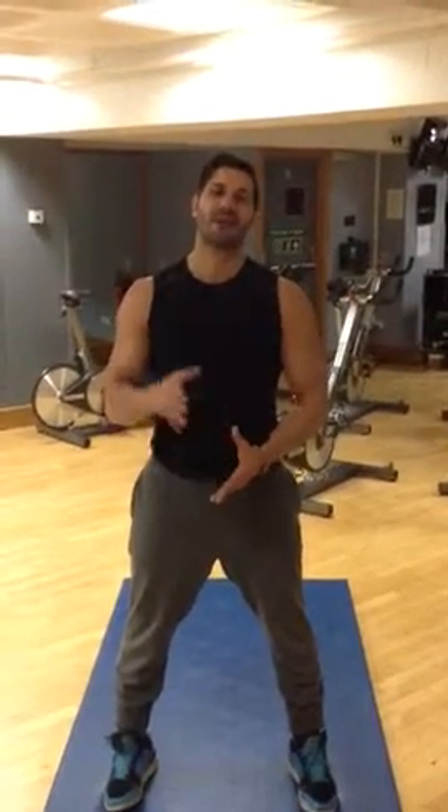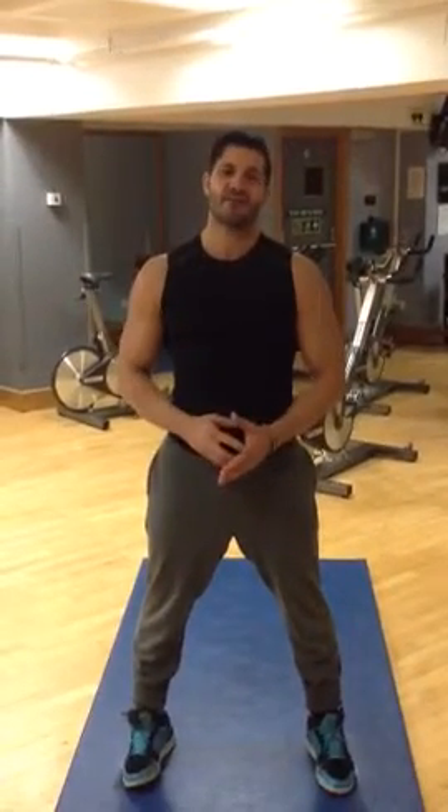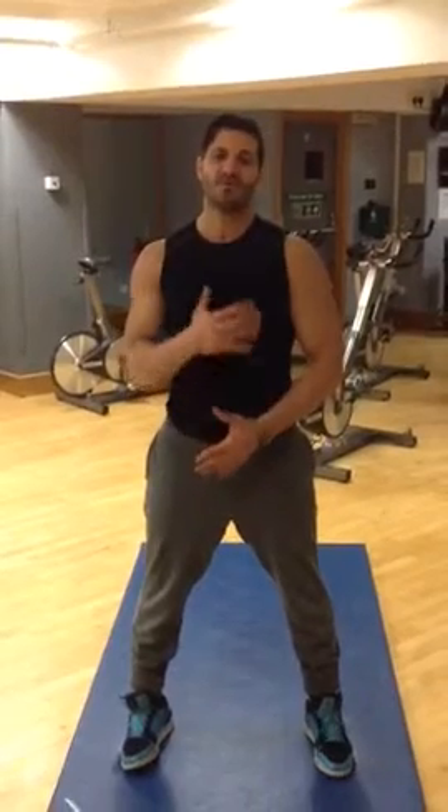Hello guys, what's up — Lorenz here. Today I'm going to give you tips about two exercises you can do anywhere you like. You don't need any equipment but it's very effective. The first one involves mainly your shoulders and lower back.